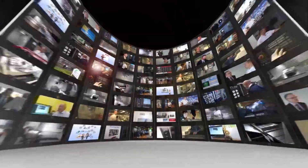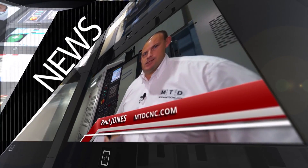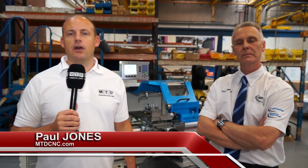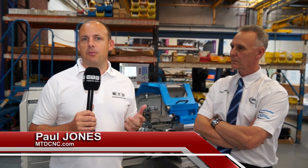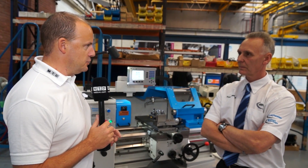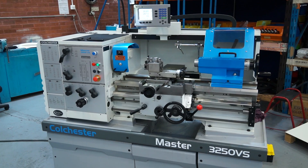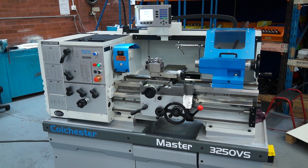MTD CNC bringing you the latest engineering news, reviews, events and special offers via video media. I'm in the PDI area at 600 UK with Trevor. This machine behind me is probably one of the most popular machines around the world and there's been a few changes to it of late. The Colchester range is hugely popular — you've sold hundreds of thousands of these machines around the world. What's new on these, Trevor?